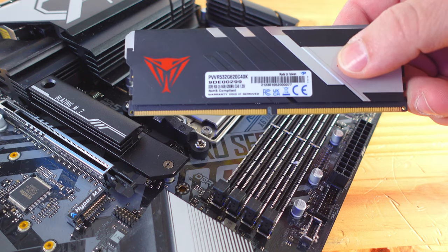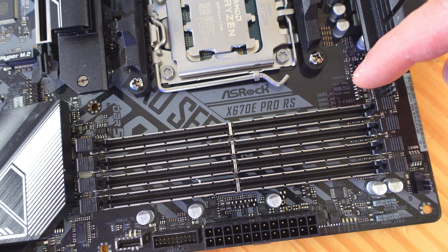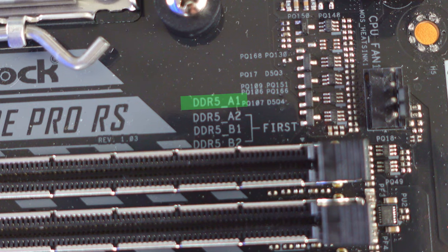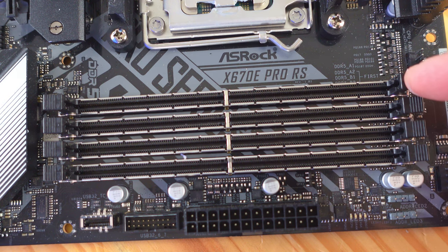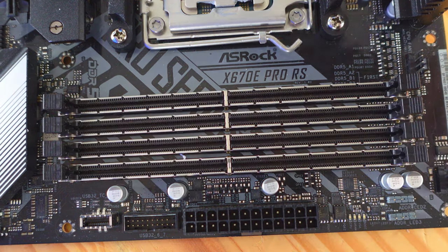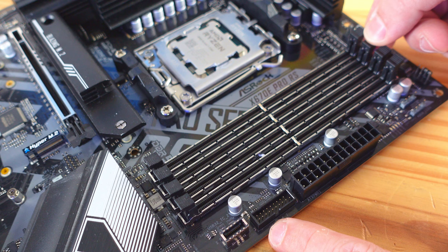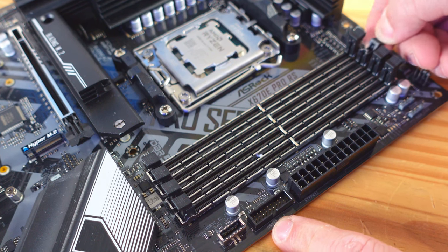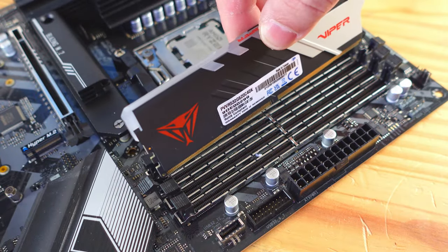Now we need to install the RAM. On the motherboard silkscreen you can see the configuration: DDR5 A1, A2, B1, B2. In order for the system to power on and work correctly, we need to install the RAM in channels A2 and B2. Open up the tab under A1 and the tab on the other side, and now we're going to drop the memory into place.